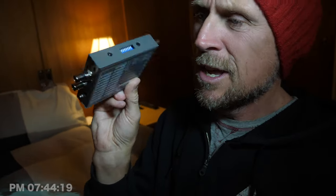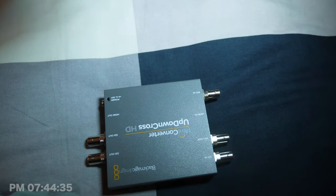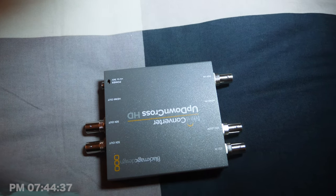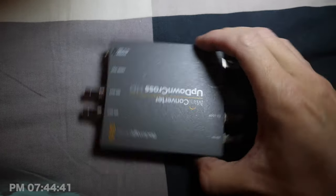I mentioned it involves a couple of different dip switch settings. On the back here you've got the settings — the chart or the map — the schematic of what you need to set the dip switch to according to what you need. I need 1080p 30 output. Let's bring you down here and I'll show you.